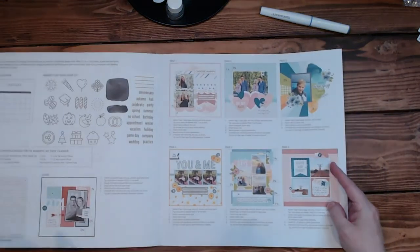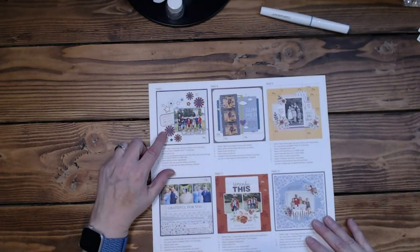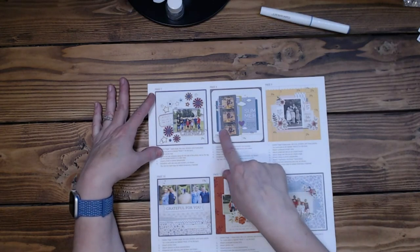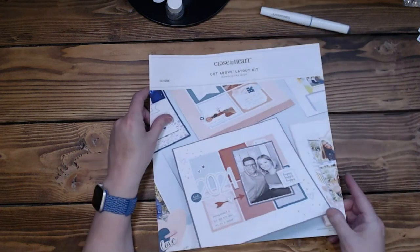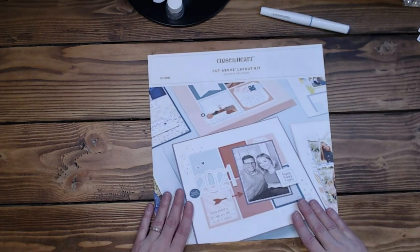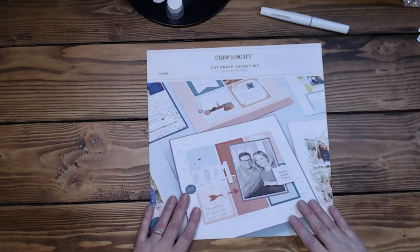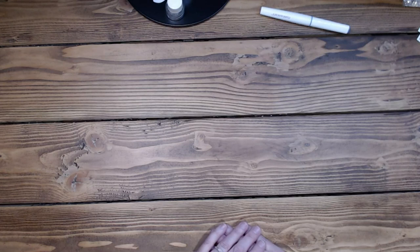Tomorrow I'll do the next set: You and Me, Lovely Days, Happy and Bright, Celebrate for the 4th of July, and possibly the summer one. The following day will be the last four, and that'll complete this calendar kit. It was a lot of fun to play with. They're still available — I was surprised this one was still available as well as the current year. So if you liked what I did and are looking for a fun kit, this is a really good one to buy — I would grab it before it's all gone. Thank you so much for spending this time with me. Have a wonderful rest of your day and I will see you tomorrow.